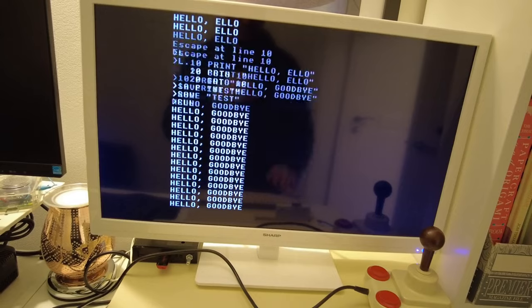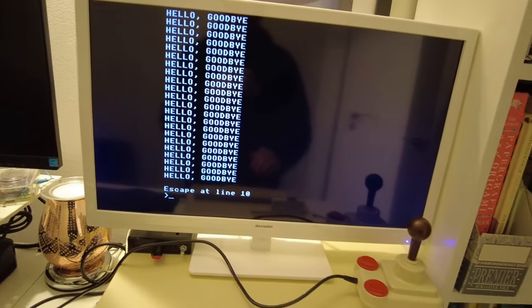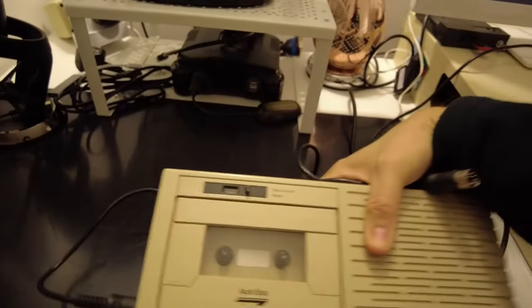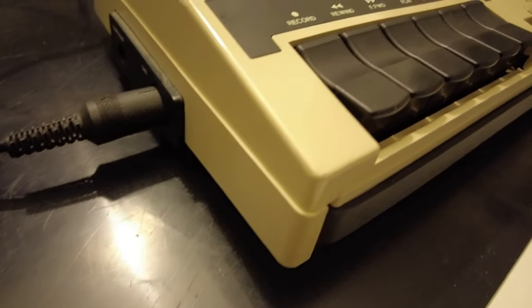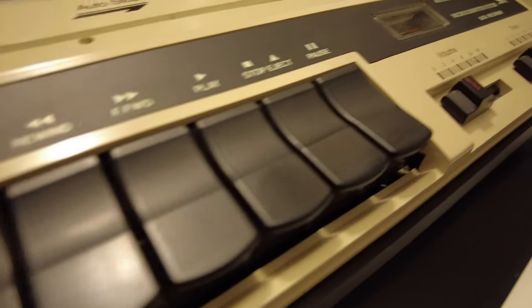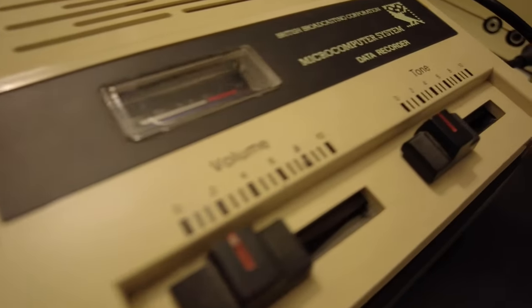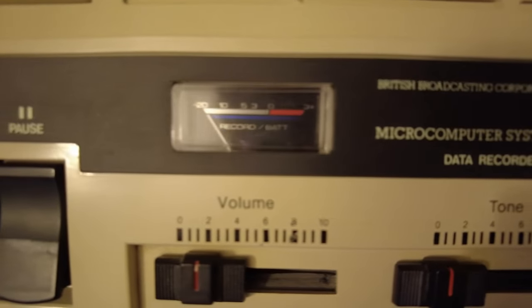For all the cleverness of the MGC and the ElkSD Plus One, nothing quite hits that retro spot like one of these beauties — the Acorn ANF-03 data recorder, or in layman's terms, a tape deck. This one is especially gorgeous: a fully restored unit courtesy of Richard Webb, aka UKweb on Stardot, who very kindly sold this one to me shortly after I'd bought my Electron from Gavin.